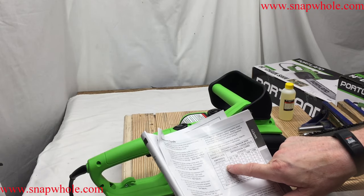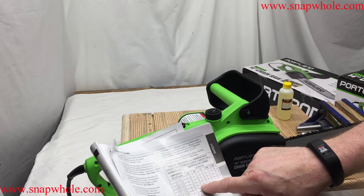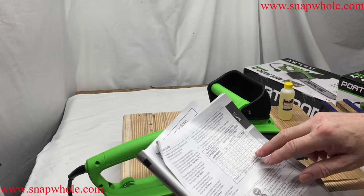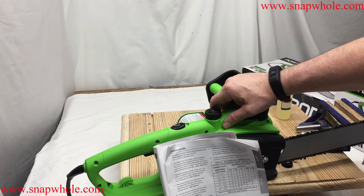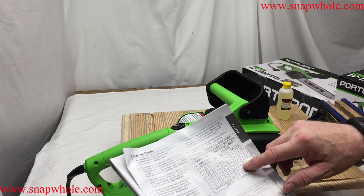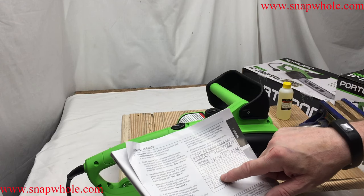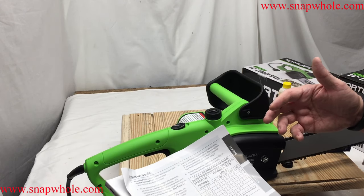A very important table in the manual covers extension cord gauge requirements. For 9 amps: 18-gauge for 25 feet, and you shouldn't go beyond 150 feet even with 10-gauge cable. If you don't use the right gauge you'll get amperage drop across the cable and this won't run as well. If you have generators and battery backup systems you're probably already in that range. All our extension cords are at least 12-gauge — you probably shouldn't go over 75 feet with this 9-amp saw.